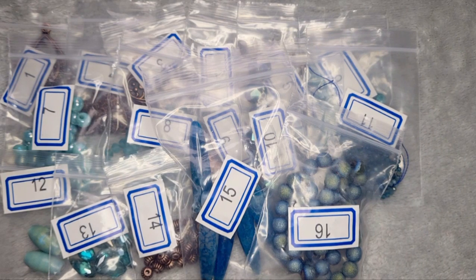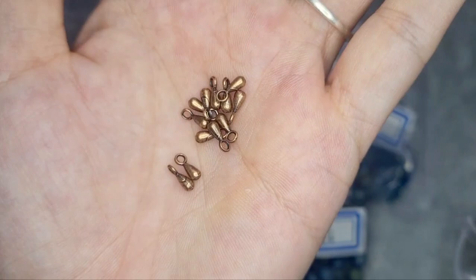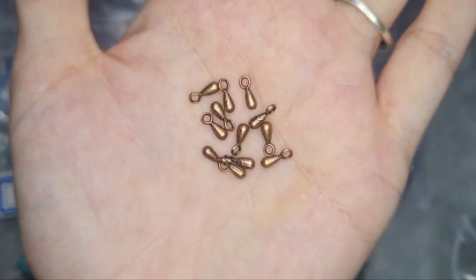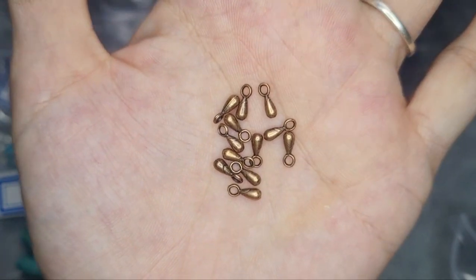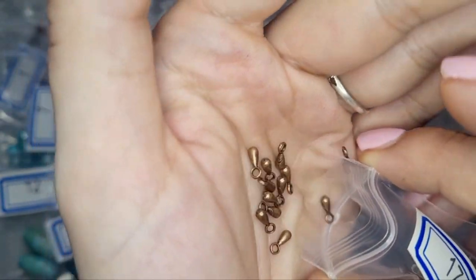Number 17 is 50 pieces of 7 millimeter teardrop drops — lead free, nickel free, and cadmium free. They're really handy to have. These remind me of what most necklaces have on the end of their extension chain, so that's probably what I would use those for, though other people might find other uses for them.